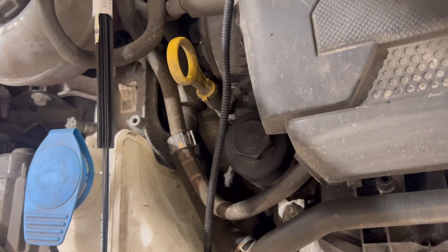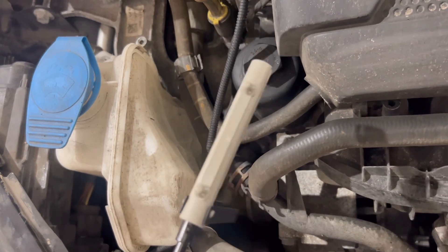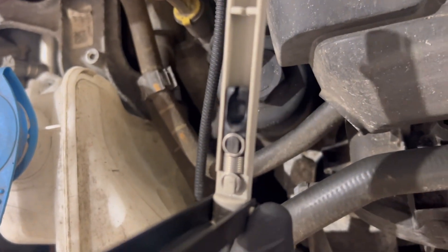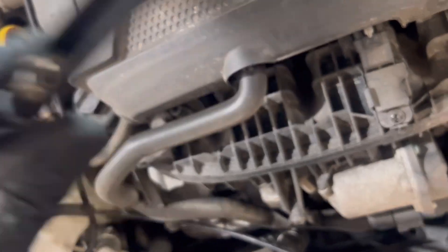I'll show you where that plugs in in just a second. Here's the new part of the cable. As you saw in the earlier bit of the video, that bit is actually there so the cable can just attach in there as it's supposed to — whereas if you look at this one, it's snapped off.